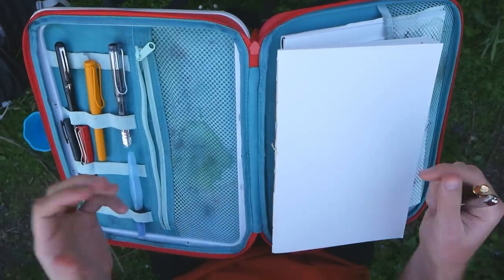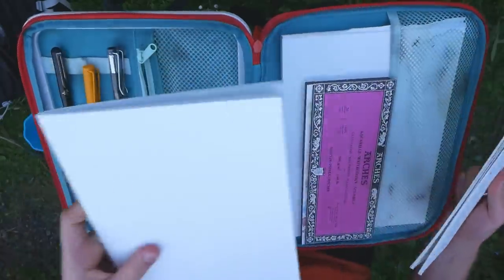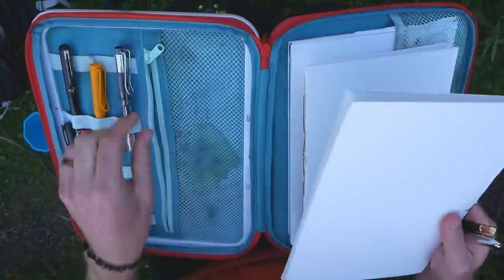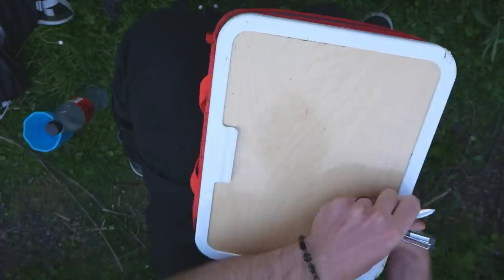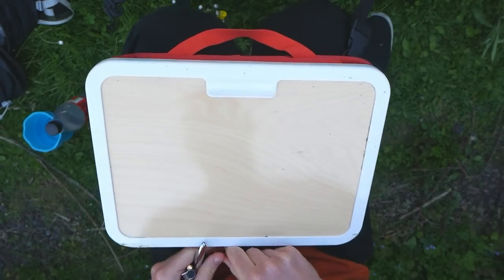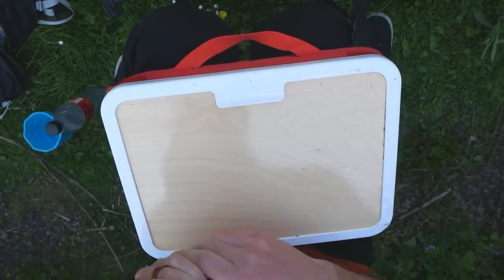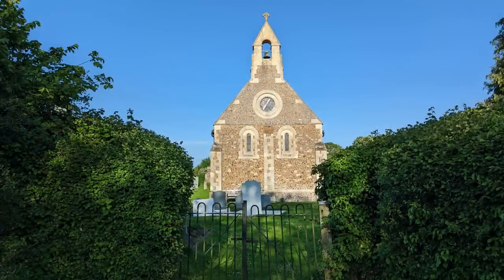I've also got a water brush for quicker easier sketching, a brush pen, and a few dip pens. So loads in here. I'll get my bits out - I've got this little sketchbook, my fountain pen, and two brushes. I close up my case, pop it back, and just like magic I've got my surface ready.